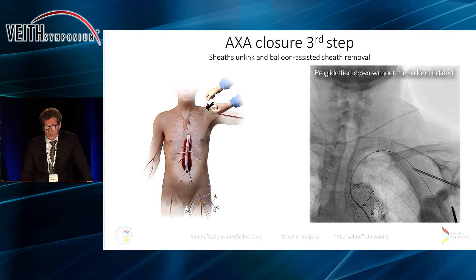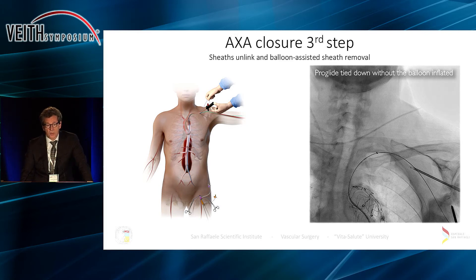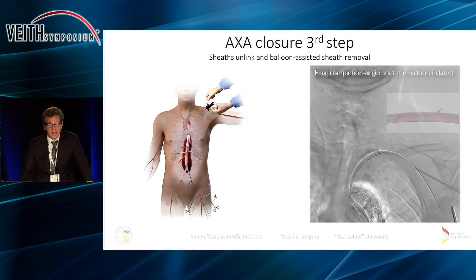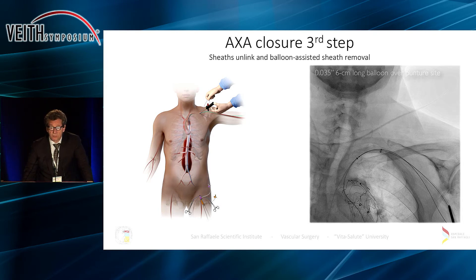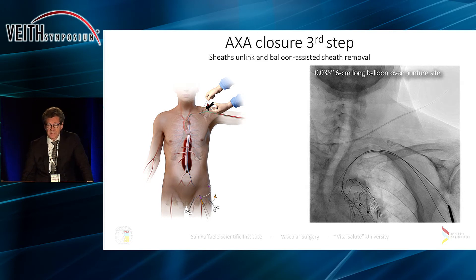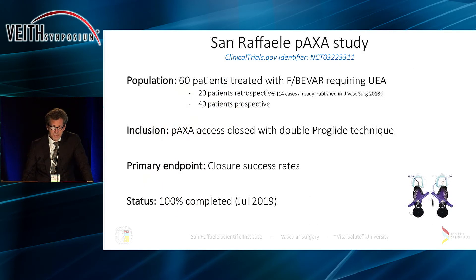We perform an angiogram at the end, so in case we have bleeding, a flap, or any other problem, it is very easy and safe to place a stent or stent graft inside the axillary artery. We have assessed this technique in 60 patients, the last 40 in a prospective fashion.